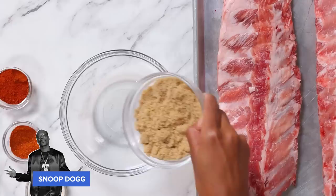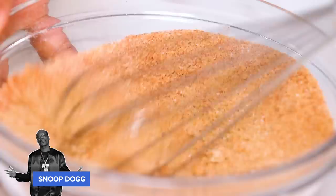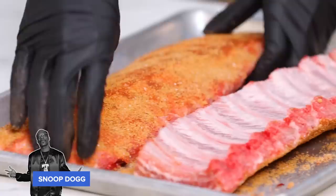First up, we have Snoop Dogg's Baby Got Back Ribs. First he has you make an easy rub: brown sugar, paprika, cayenne pepper, garlic powder, kosher salt, and black pepper. I'm just gonna give this a little whisk. Now I'm gonna apply the rub — lay it on thick. This recipe calls for a good amount of rub, so I'm going to make sure I'm super generous with it. Flip the ribs and just repeat that same process.